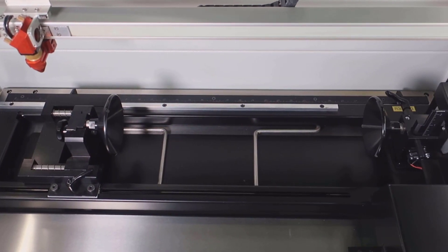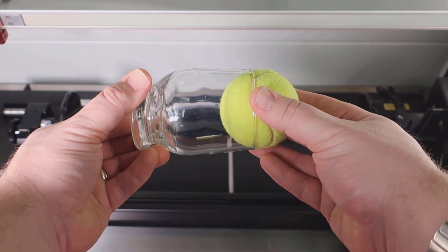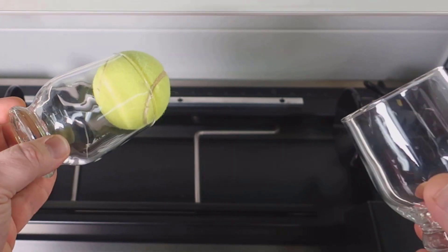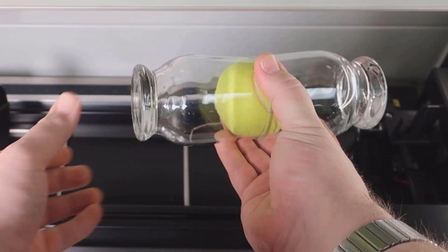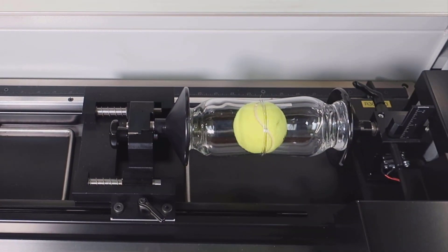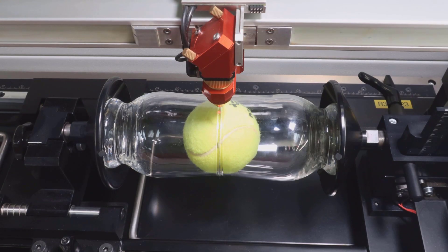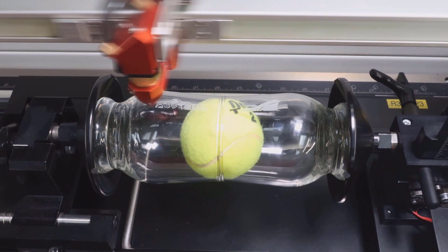This laser hack works very well when you have objects or diameters that don't have too much angle on them. In this case I have two pretty parallel objects and I can use a simple rubber ball to place between those objects and then place it into the rotary. You may also notice this rotary is equipped with two concave cones. Two concave cones may be necessary for this process to work and you can contact Trotec for an additional set of cones for your rotary.